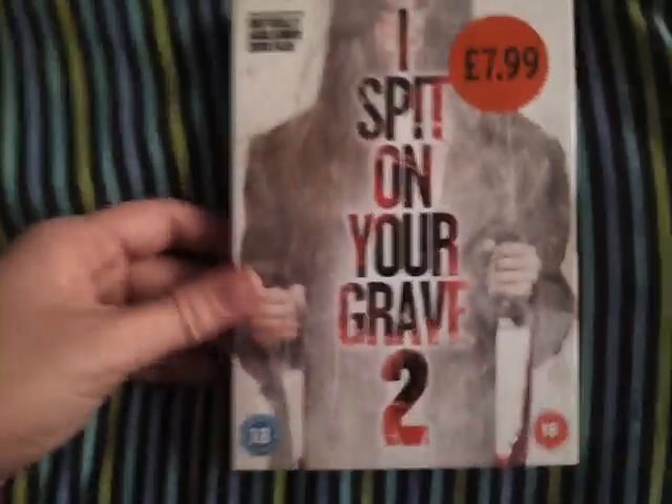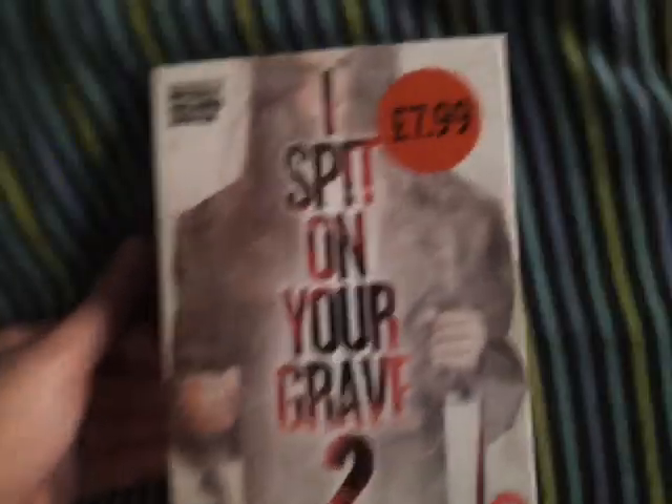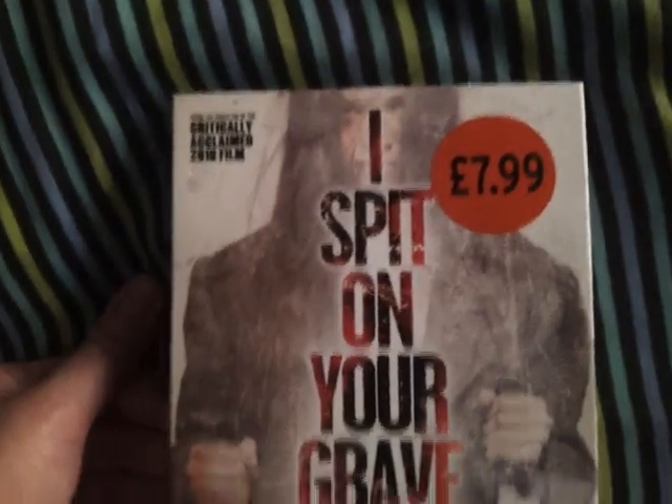Hey guys, Mossfifty here, coming to you with a quick unboxing of I Spit on Your Grave 2, which I just picked up from Sainsbury's for almost 8 quid on DVD.